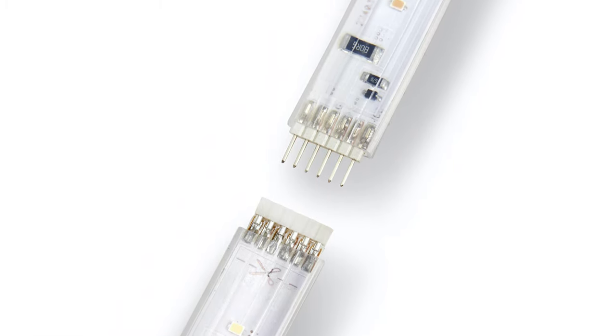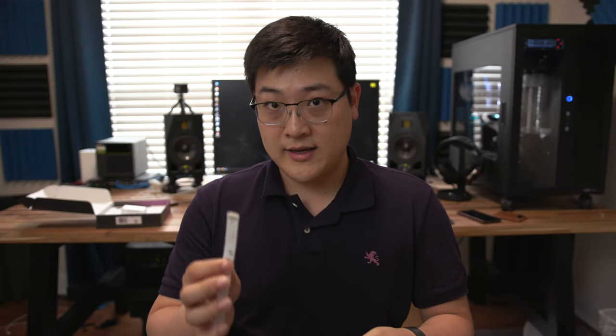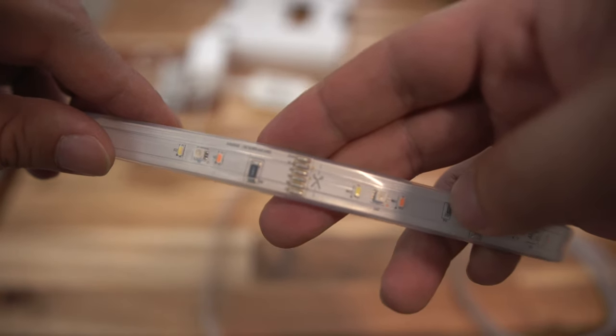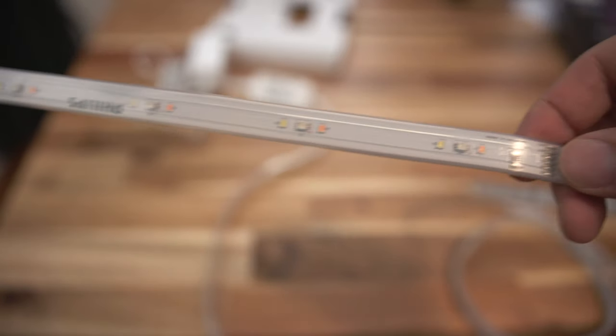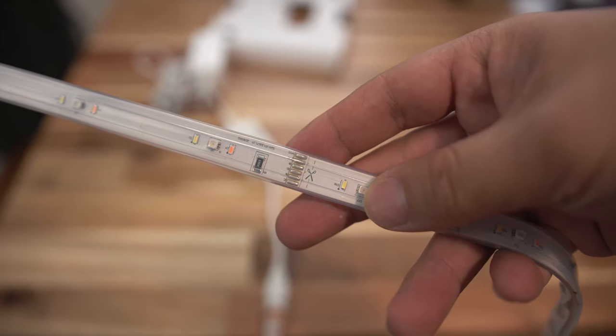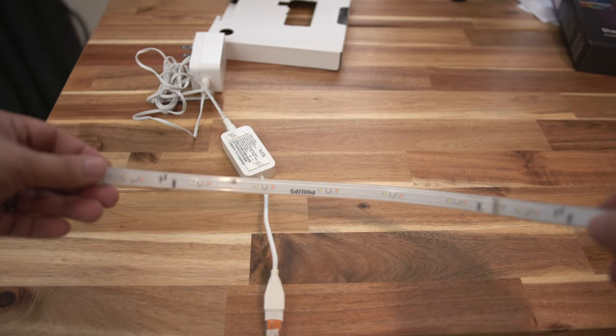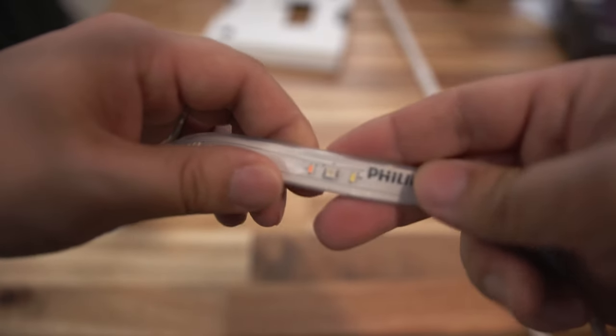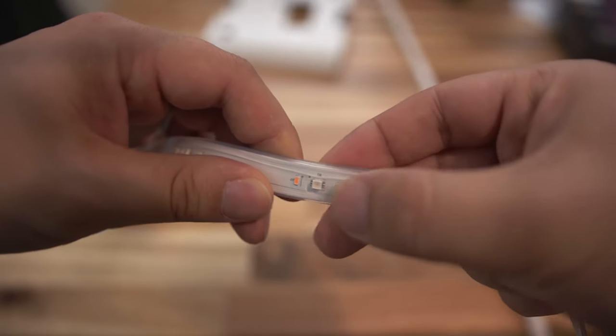It's actually very easy to extend it up to very long distances by just connecting the extension right here. The light strip has a very rubbery texture and a protective rubber cover for the LEDs. This light strip can be cut down to length if 80 inches is too long — every 13 inches or so there is an area where you can cut with scissors, and the light strip will just continue functioning as if you hadn't cut it. On the light strip, you'll find three types of LEDs spaced out every 2¼ inches or about 60 centimeters apart. On one side, you have a 3M adhesive where you can just peel it off and stick it to wherever you want.